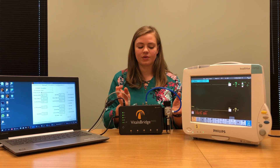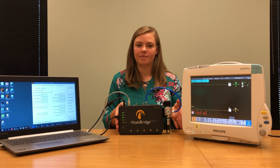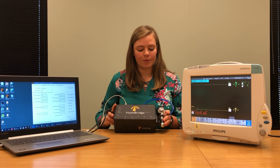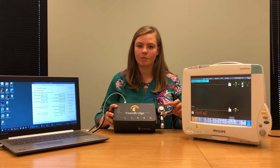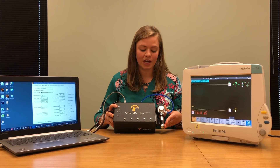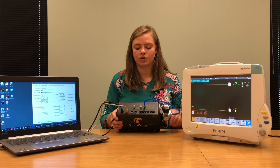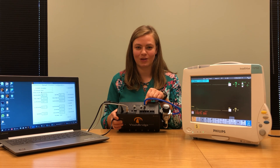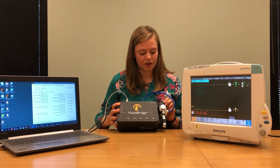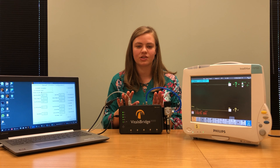Before beginning, I also connected a carbon dioxide supply system to my VitalsBridge. I connected the VitalsBridge carbon dioxide cartridge which was included with my VitalsBridge. I was able to attach the carbon dioxide canister to the carbon dioxide regulator by following the instructions downloaded from VitalsBridge.com/downloads. After connecting these two pieces together, I took this blue tube and connected it to where it says CO2 in on my VitalsBridge.